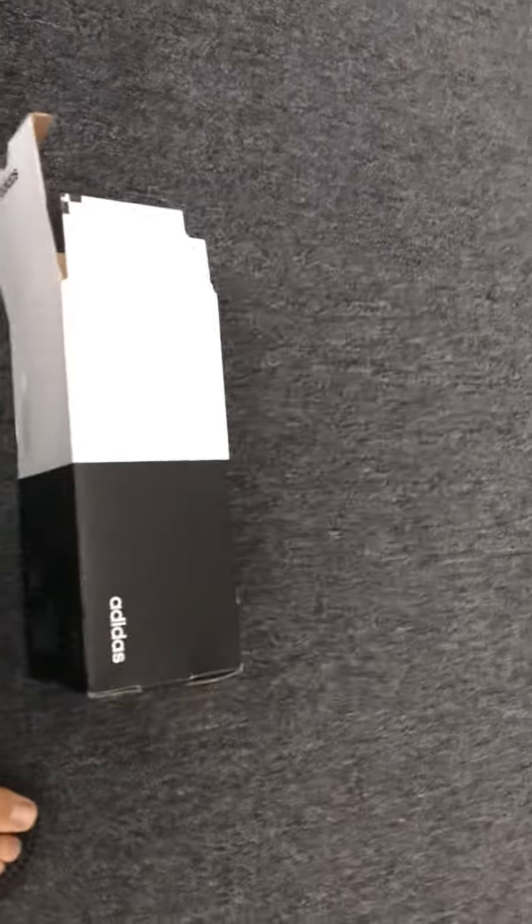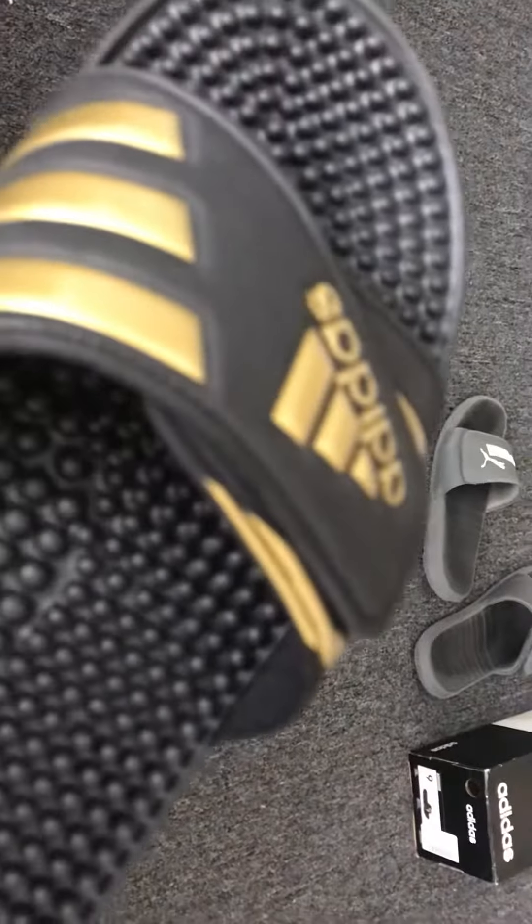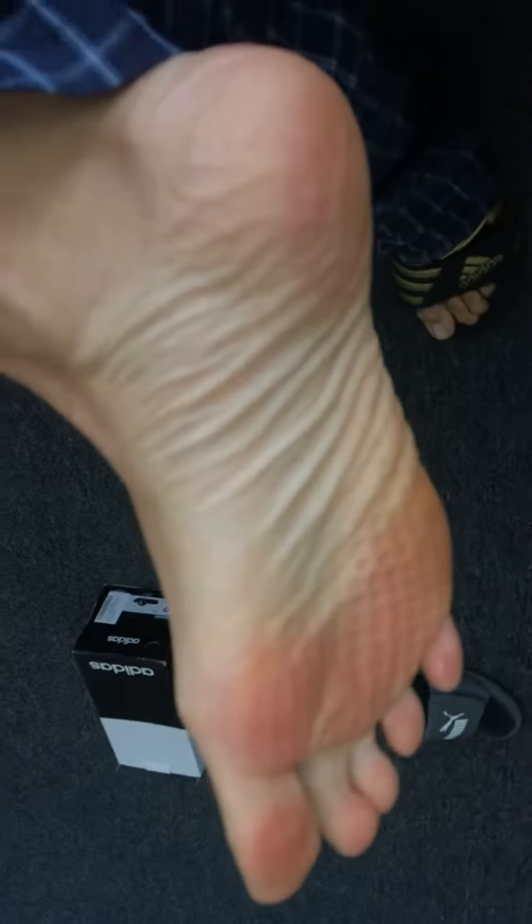I just put them on and basically it's like standing on a bed of nails. I don't suggest anybody get these stupid slippers because look at this — it's like standing on a bed of nails. Look at my feet, this hurts. Look how red they are. I've only been wearing them for about a minute.